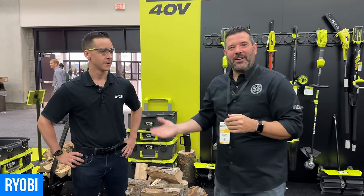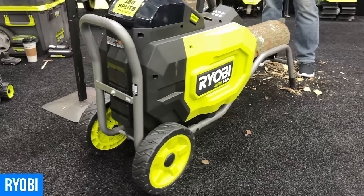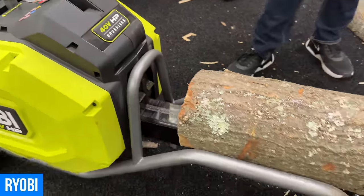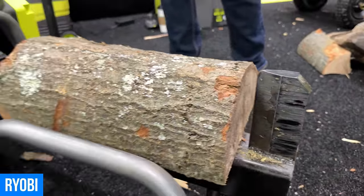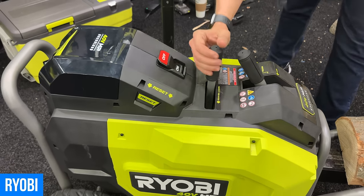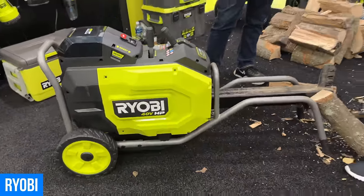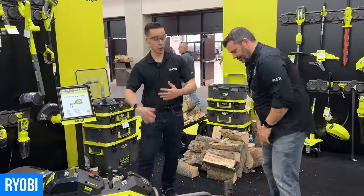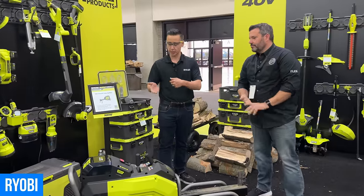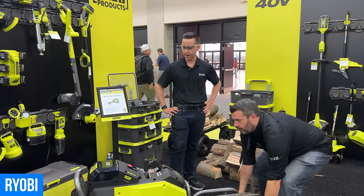Last stop in the Ryobi review: the legendary kinetic log splitter. It's the world's first completely cordless kinetic log splitter, backed by 12 tons of splitting force with about a two-second idle time — 10 times faster than most hydraulic units on the market, with an average of 150 splits on the included 4-amp-hour battery. Operation: push the safety release and pull back. The flywheel spins and builds up force. Transport handles double for upright storage, and big wheels make it easy to move.